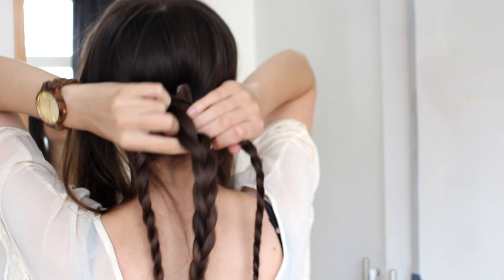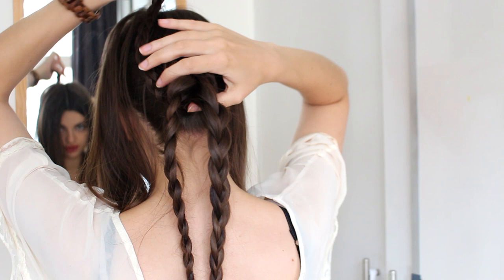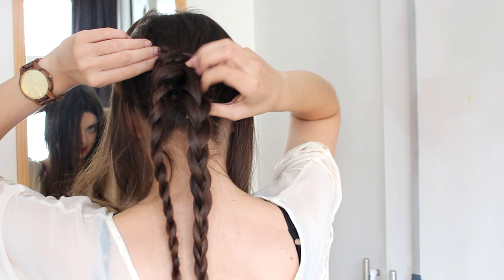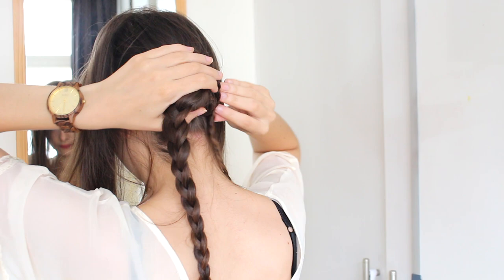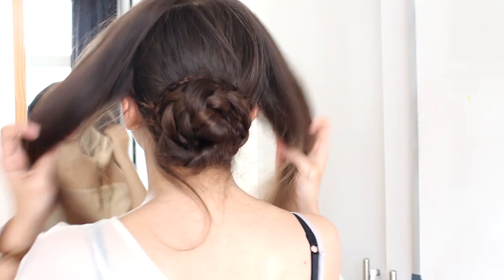Now it is time to form these into a bun. I am going to start by grabbing one of these and wrapping it around the other two, making sure to hide all of my extensions, and I am going to pin it down. And I am going to take the next one, wrap it as well. So then you should end up with a nice braided bun like this.